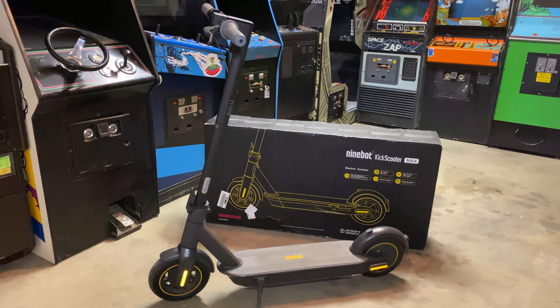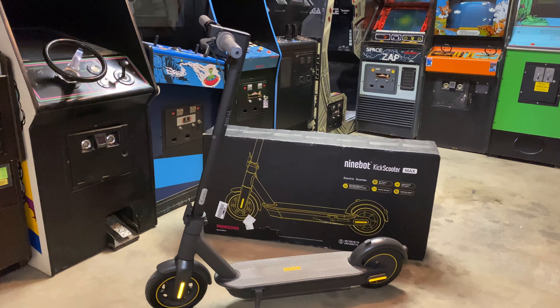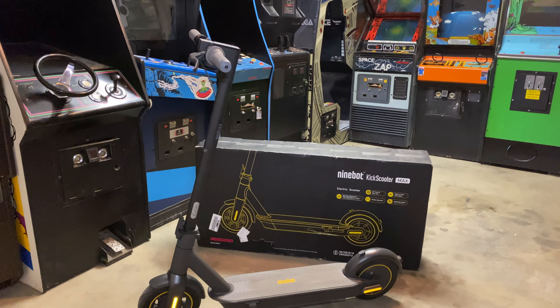On this episode of Slick Nick's Garage, we take out the 9-Bot Kick Scooter Max and have some fun with it around the neighborhood.